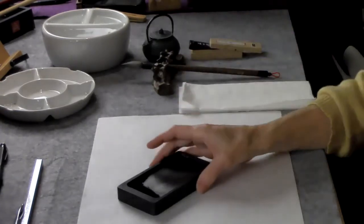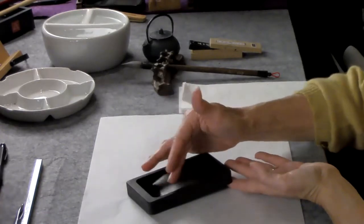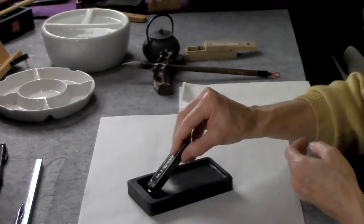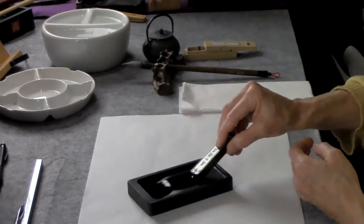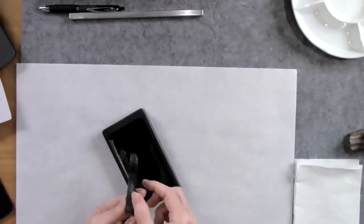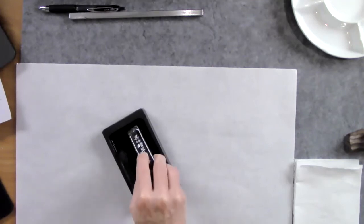The other treasures would be the ink stone. If you notice, it kind of slants down — this part is called the sea and this is the land. The next treasure is the ink stick, where you dip your ink stick into the sea and pull it up onto the land and rub it to make ink. One lovely thing about this ink stick and stone is that it emits a wonderful fragrance, because the stick is made with soot and animal glue mixed with different fragrances and herbs.